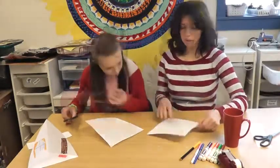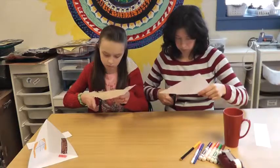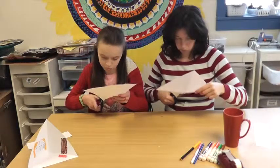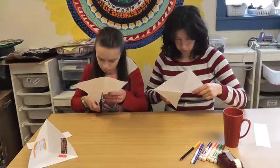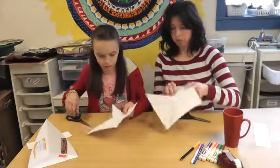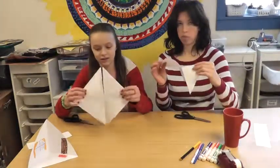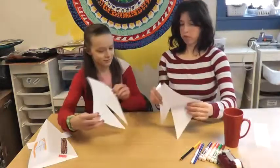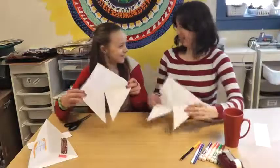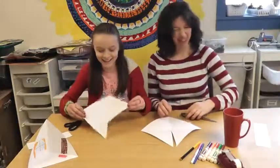It doesn't matter which line you cut — no, just to the center. And then it looks like that. It looks like a little Patrick — it does look like a little Patrick!